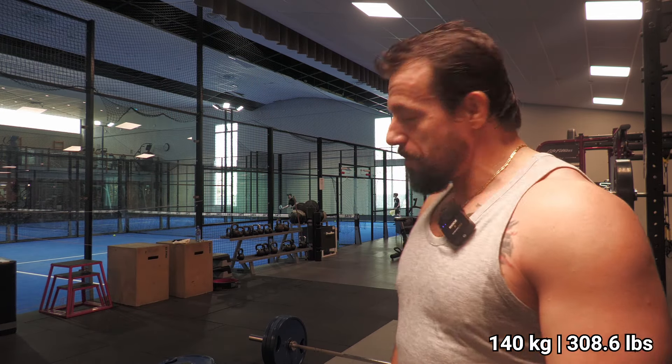Part of the warm-up is done. I've got 140 kilograms loaded onto the bar and with that said, let's get started.